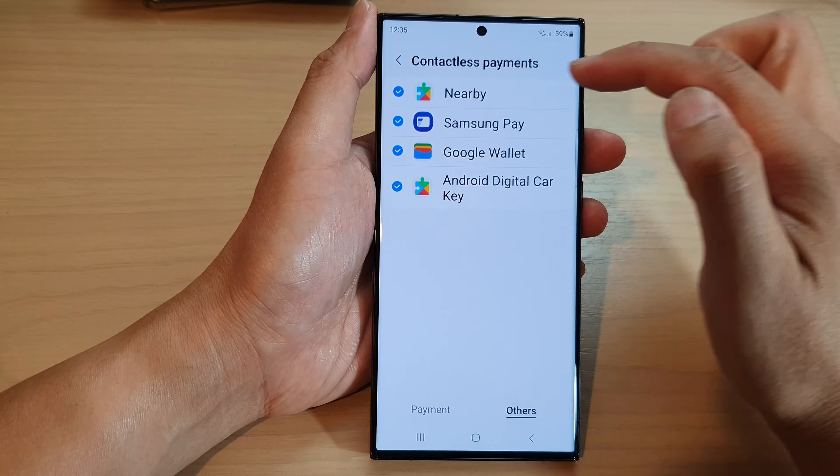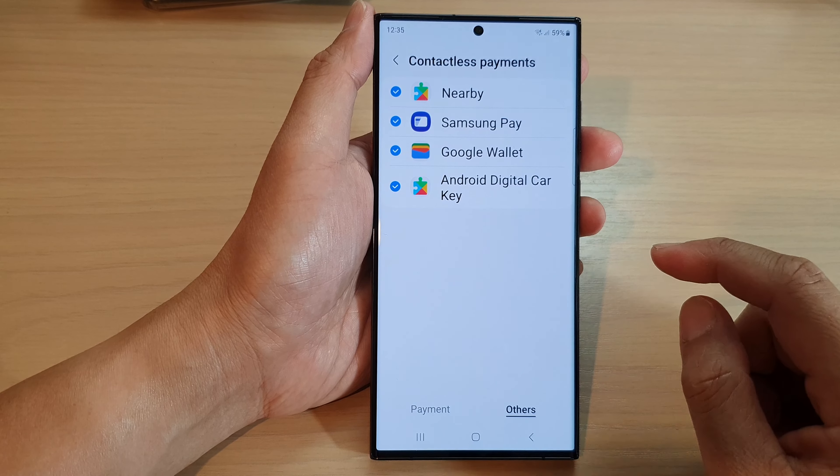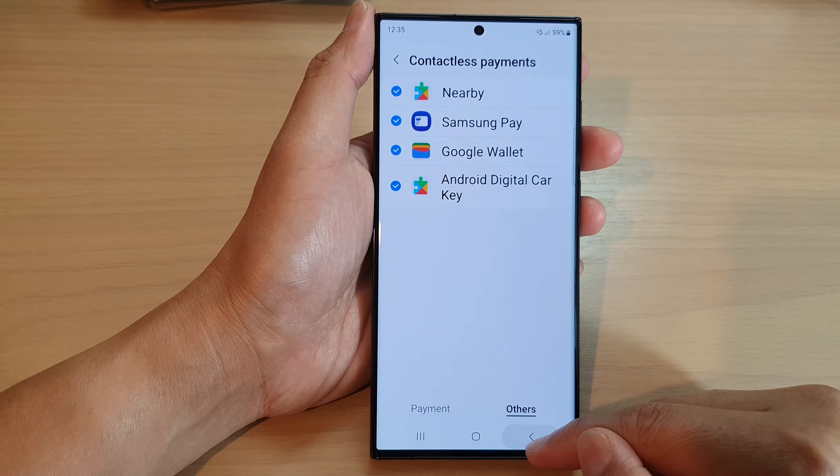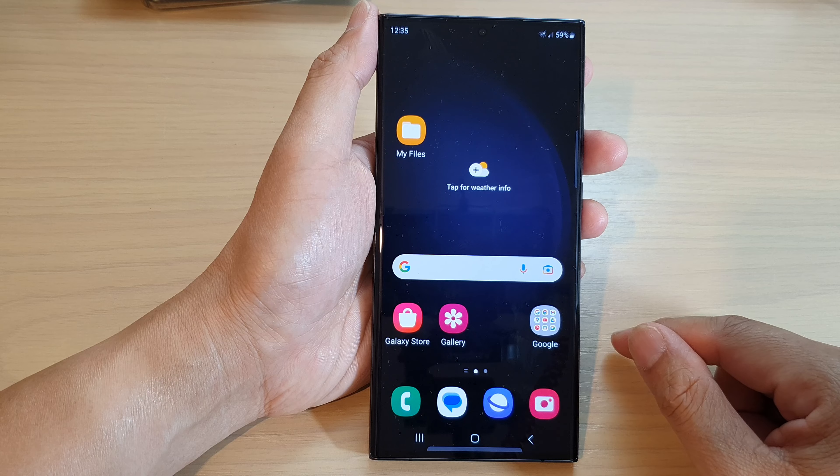Tap on the checkbox to turn it on or switch it off. And that's it. After that, you can tap on the back key to go back to the settings page, or tap on the home button to go back to the home screen.